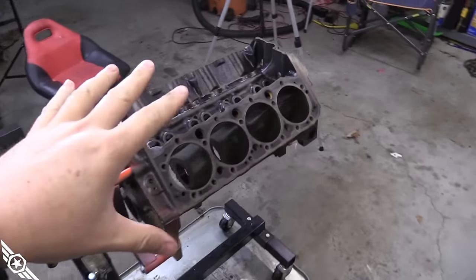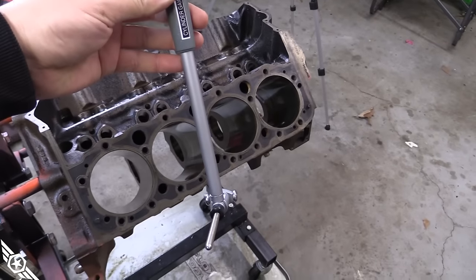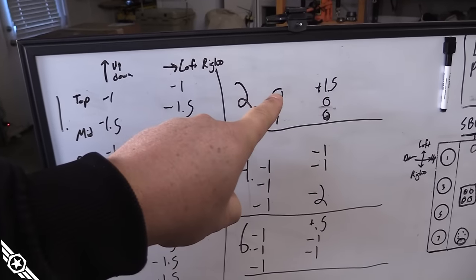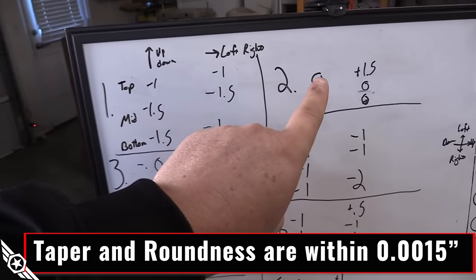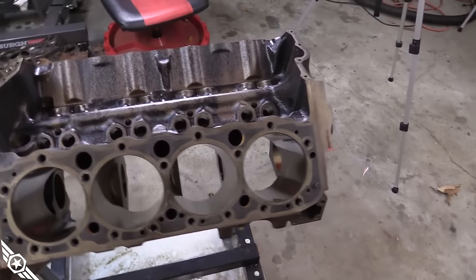I got the block clean enough to work on. I marked all the bores with my Fowler bore gauge — I'll leave a link in the description. A bore gauge on its own doesn't give you a measurement; it gives you a difference in measurements. You need a micrometer to set it to a specific measurement. I zeroed the gauge at the top of the number two cylinder, so all of these measurements are in thousandths relative to that point. There's no vertical scoring or scratching in the cylinders — everything looks good.